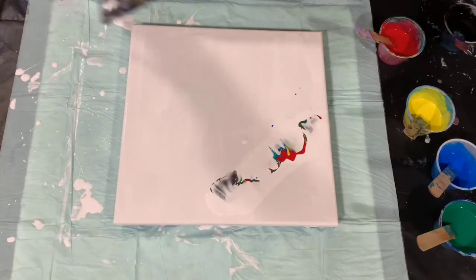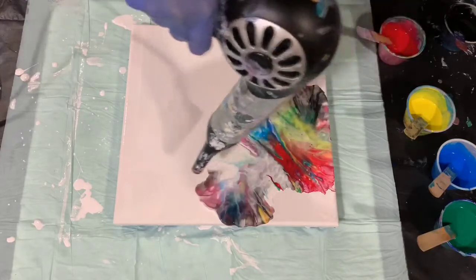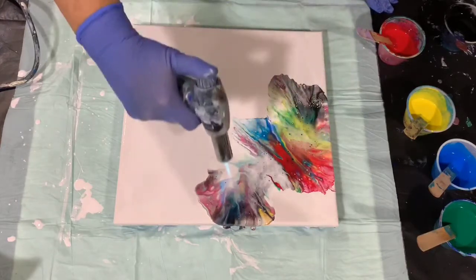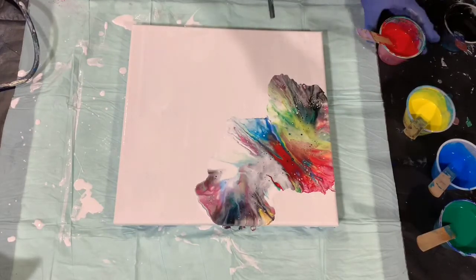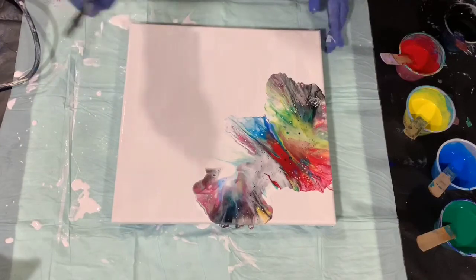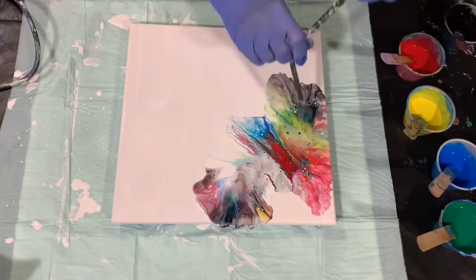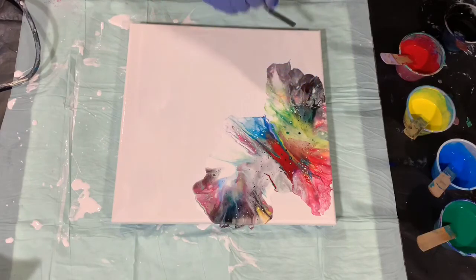Now I'm going to turn it up on high and cool and blow the paint out. And I'm going to torch this. Let's see what a straw can do. I have a bent plastic straw here, and I'll show you how you can get different effects on the edges using a straw, or you can also just blow with your mouth. See, I'm just giving it that feathery effect.